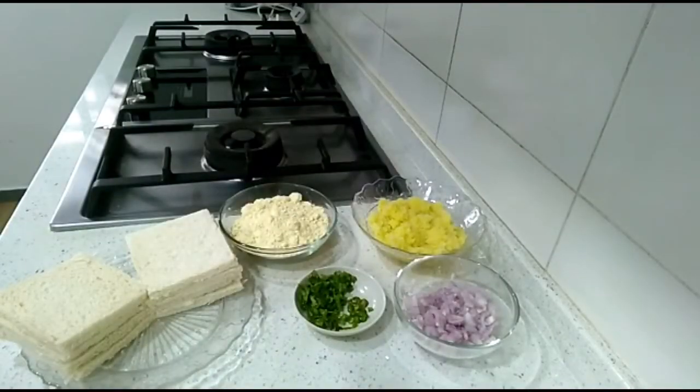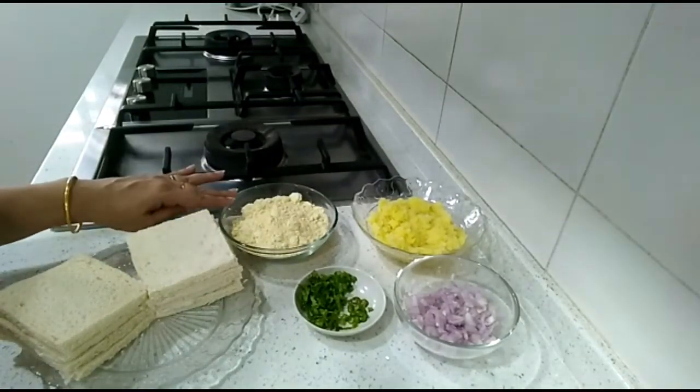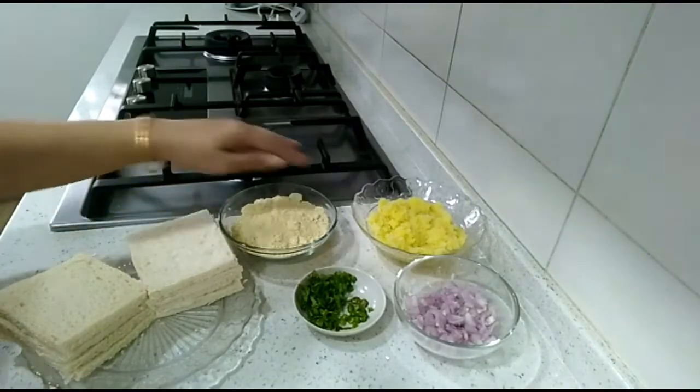Hello friends, welcome back! Today I'm going to make a very famous snack recipe called bread pakora or bread fritters. For this we need one cup gram flour or besan and three potatoes boiled and mashed.